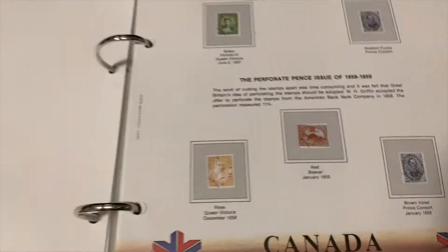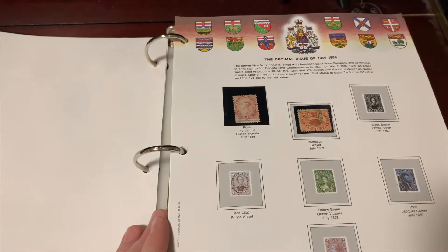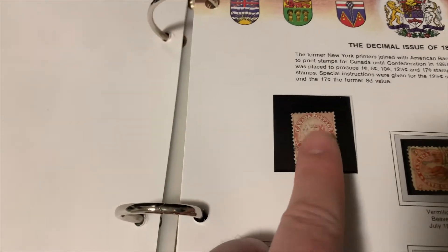On the second page he doesn't have any of these stamps either. They are a little bit more pricey, and he wasn't much into buying stamps, so if he didn't acquire one another way, he didn't get it. This is actually the first stamp that he does have.